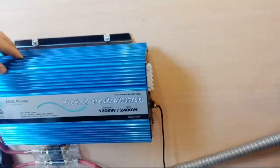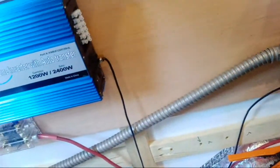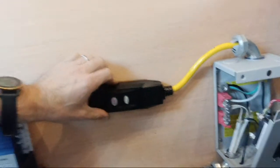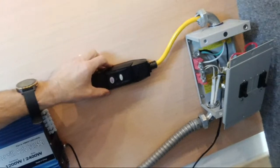It's all coming from an Aims power inverter with auto transfer, so I'm going to have an input to charge and an output. This will be part of the output here - got a little breaker on there to make sure I don't blow up my system.